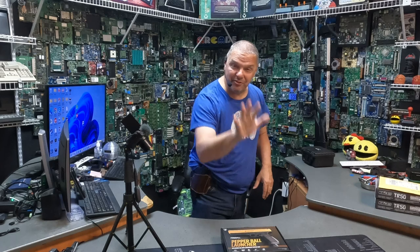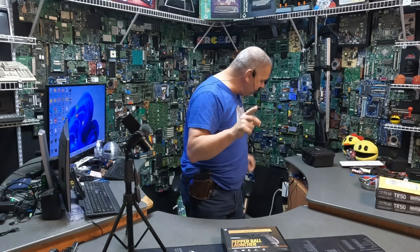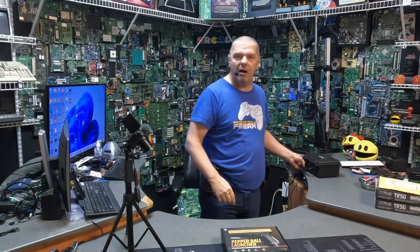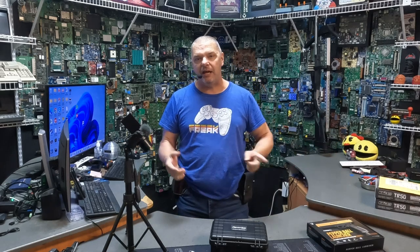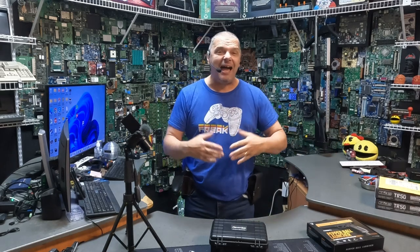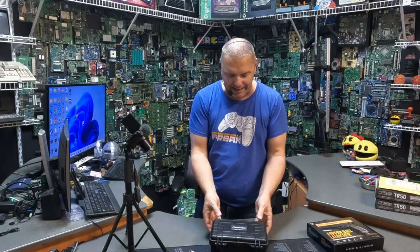Before we get started on this bad boy, I want to tell you a little something about our friends over at PavaShot. If you guys remember, we did the video on the NPDD, and in case you forgot or didn't see that video, I'm going to throw a link up here. It was great — a nitrogen-powered hand grenade for your house.